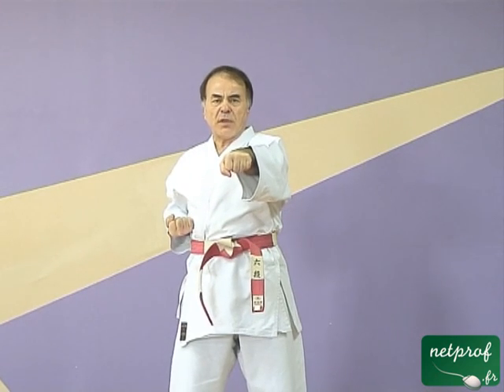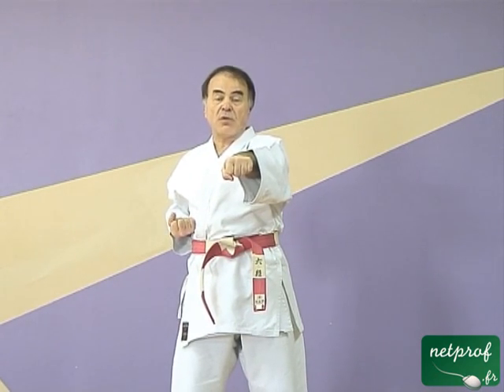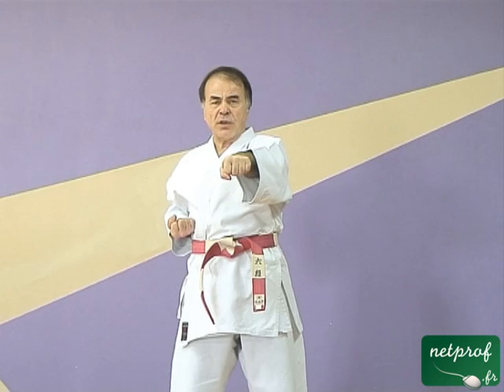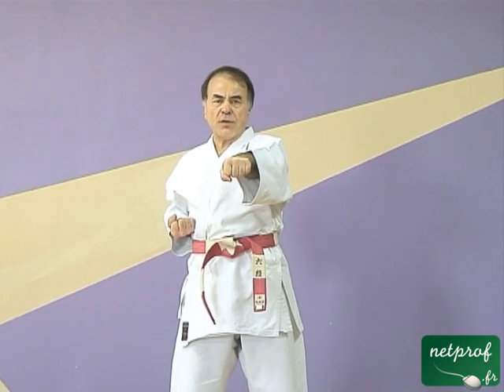Maintenant, en considérant ces quelques particularités, je vous demande de vous mettre en miroir avec moi. C'est-à-dire que comme j'ai mon poing gauche devant, je vous demande de mettre votre poing droit devant et d'exécuter le mouvement en même temps que moi. Je vais le faire doucement.